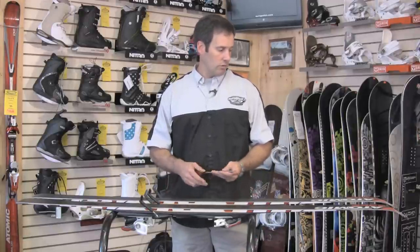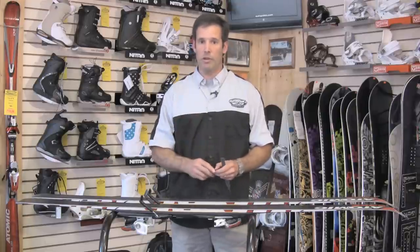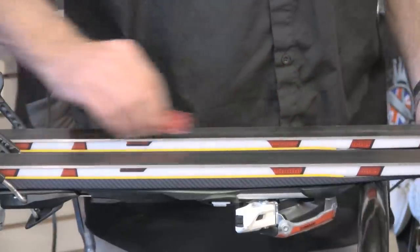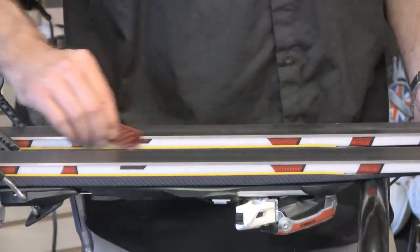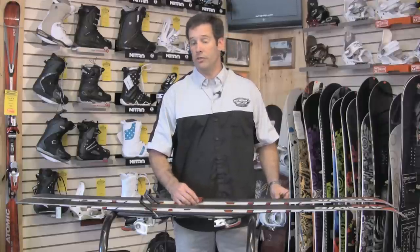When you're maintaining them, you can usually just use a diamond stone to keep your edge sharp. You would just run it along your edge, and you would spend more time on your side edge — not on your base edge — just to keep the burrs off and kind of polish your edge there.